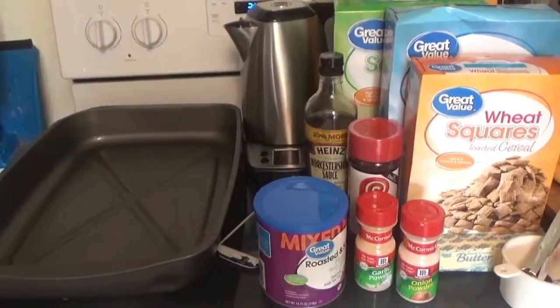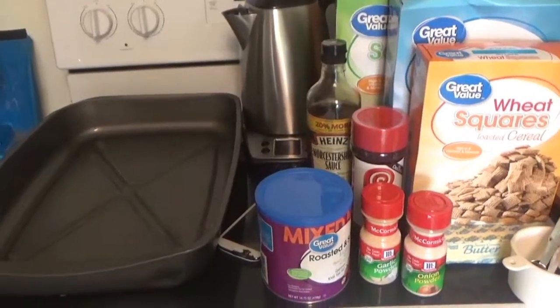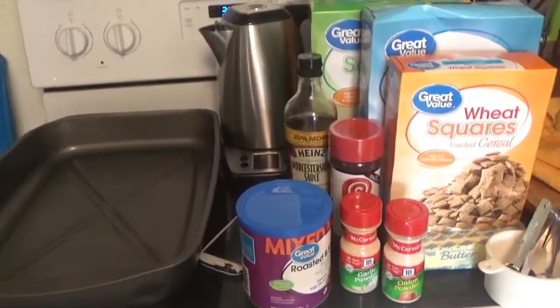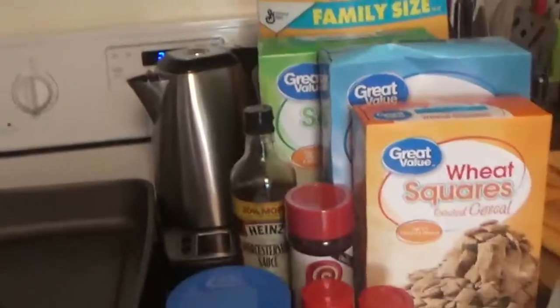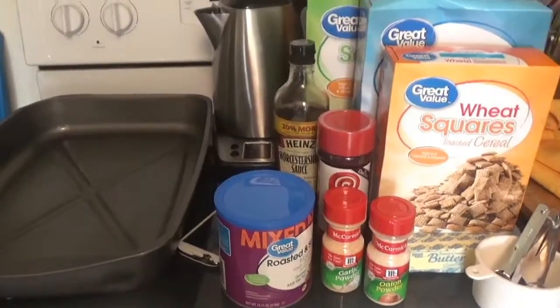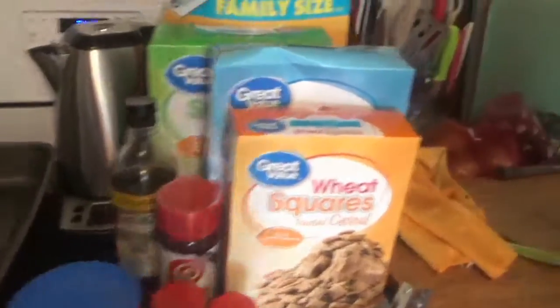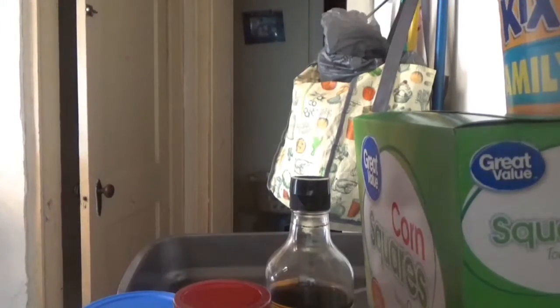Hey bunny family, welcome back to Live Your Bunniest Life! Today we're making Chex Mix. It's the recipe from the Chex website, but it's a little different the way Mamaw used to make it — Daddy's Mamaw. We love her and we miss her, and we make this every year in her honor because that's what she always made and everyone loves it.